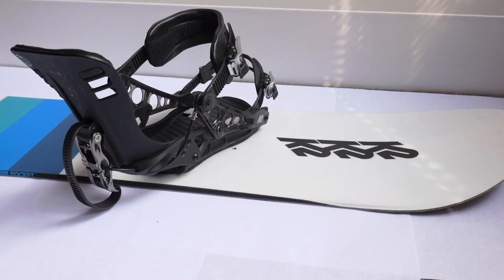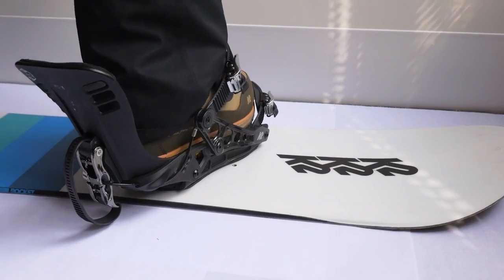The cinch bindings from K2 are a different approach to designing the binding. They have a different entry and exit system than your traditional two-strap. Although they look much like a traditional two-strap on the shelf, you enter the binding by releasing a lever on the highback. This kicks the highback back and opens up the straps.